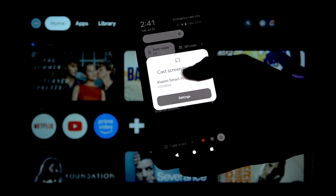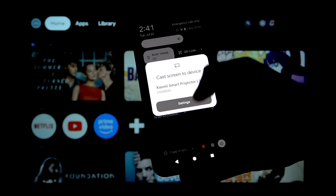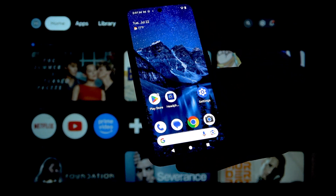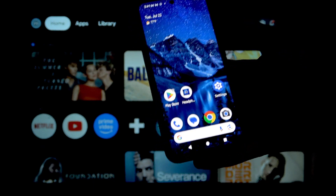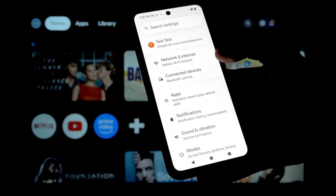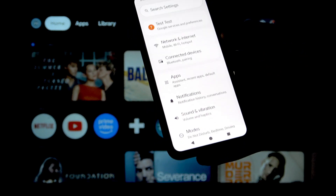You can see right here that the cast option is available, so I could click on that Xiaomi Smart Projector. But if you don't have this option, you'll need to go to the settings — then most probably there will be an option called Connected Devices.